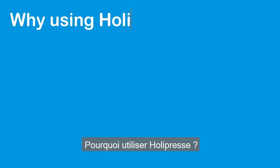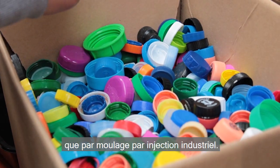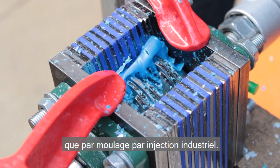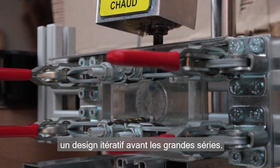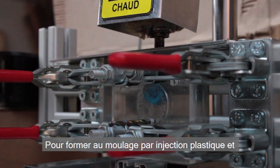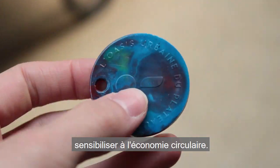Why use HolyPress? To produce in small series, more economically than by industrial injection molding. To prototype injection molding parts with iterative design before big series. To train in plastic injection molding and raise awareness about the circular economy.